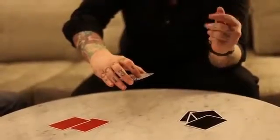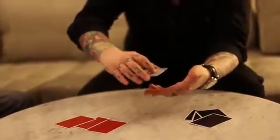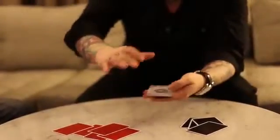It feels warm, so it's red. Red. Warmth again — that's a red. That one must be black. That's Colour Sense: a test conditions examination of seeing with the fingertips.